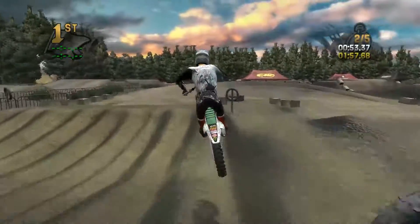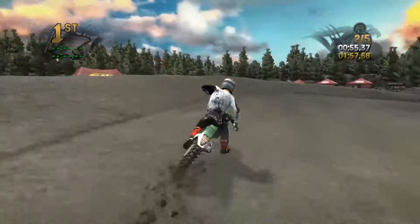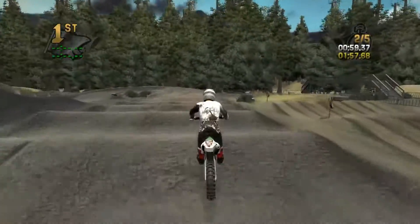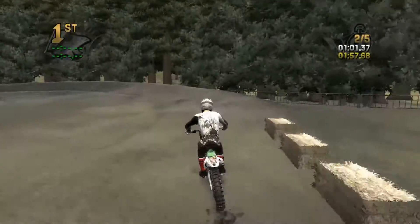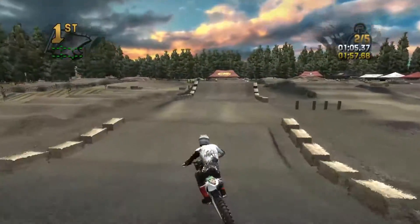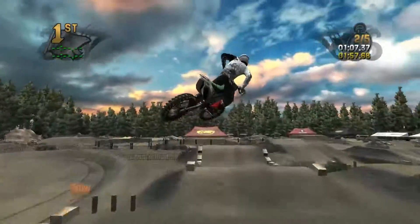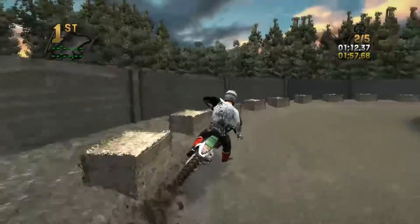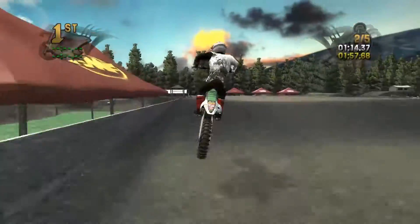Managed to hit this somewhat decent — that right there is what I had so much trouble with when I first started riding the track. Triple — thank you. Triple again — thank you. You can see there's a little wall there that prevents you from going from one side of the track to the other.